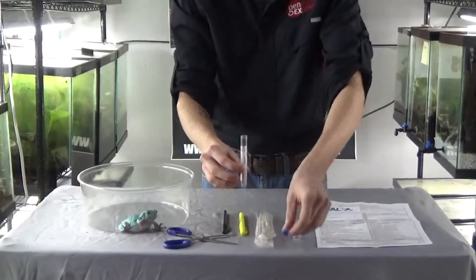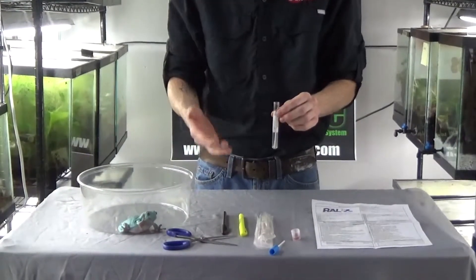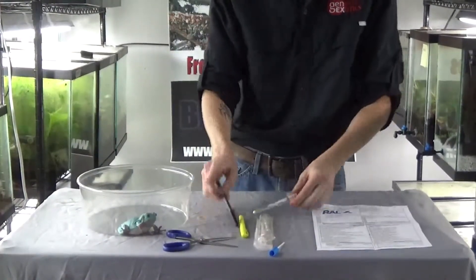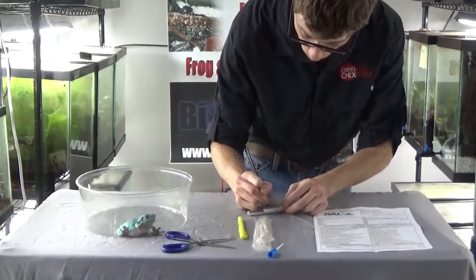This helps keep the inside of the tube as clean and sterile as possible. Now, the scissors are not sterile, but we do the best that we can. Put on the lid and label it with whatever species and name — so this one will be labeled dumpy, female, number one.